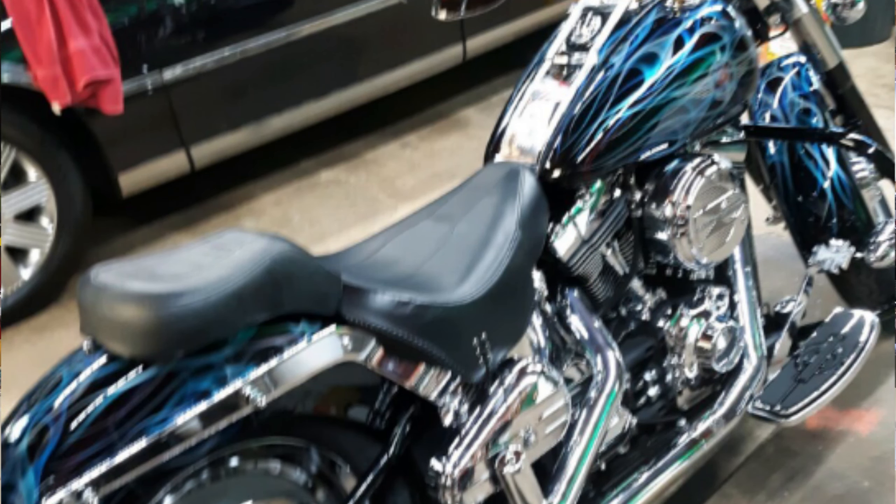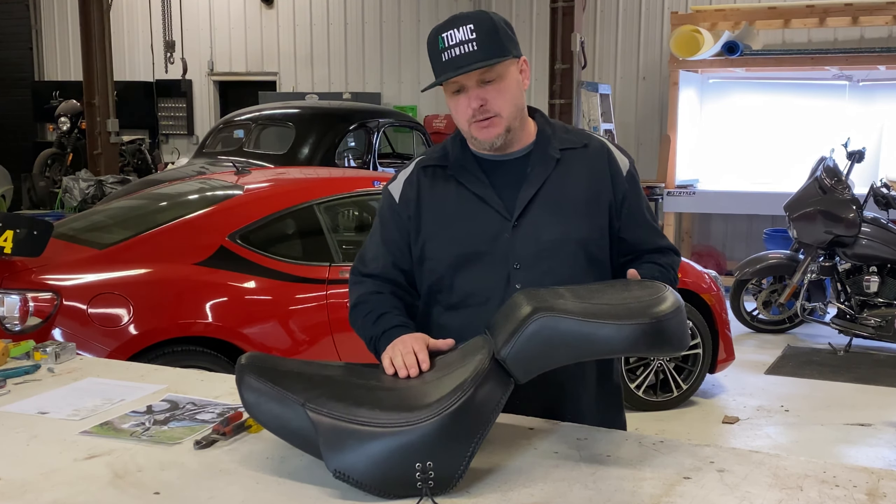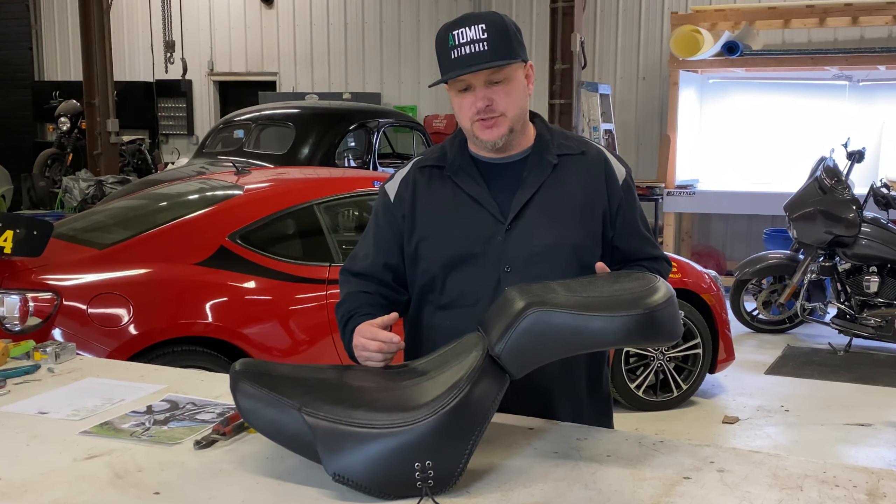When I got started in this business, these were super popular seats for us back in the days. This kind of brings back some memories — I love doing it. It's a great bike, it was a fun bike to customize. Everybody was doing it.